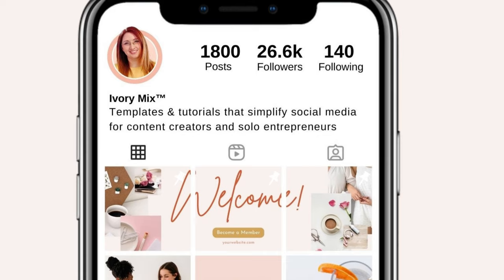From there, you should be left with a banner that looks like this. It is important to pin your Instagram banner in order — you'll want to pin the first image, then the second image, then the third image.